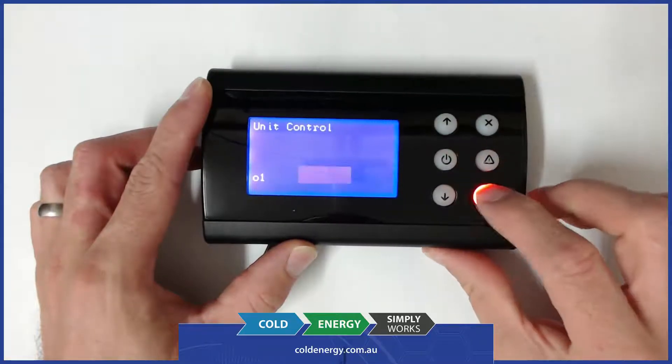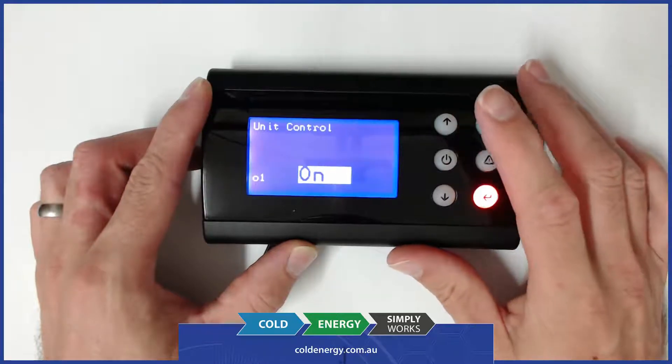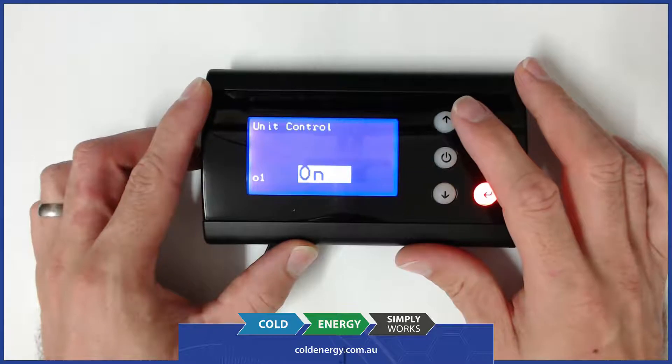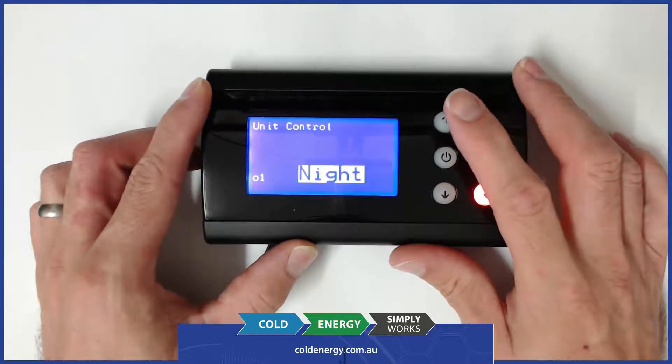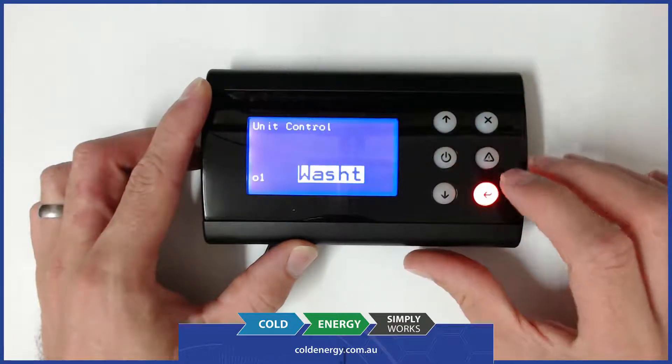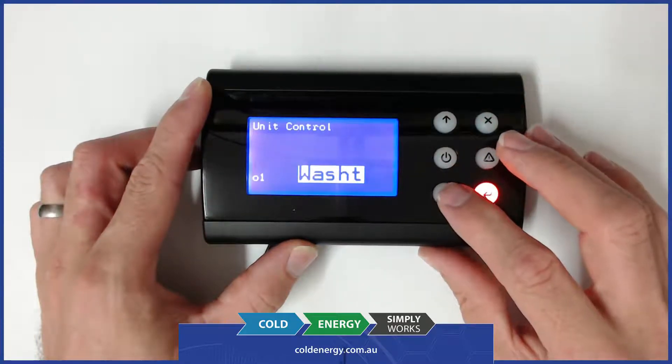Going back up to unit control, we've got three options. The first option is on, which is normal operation. The second option is night, which operates at the barrel setback set point. The third option is wash, in which no refrigeration runs and the beater runs so the unit can be washed.